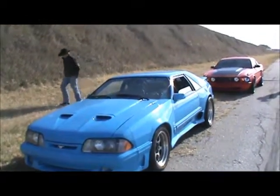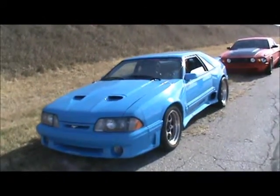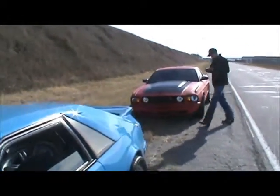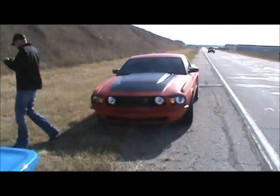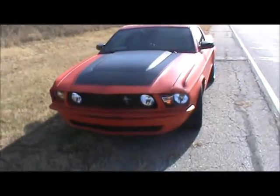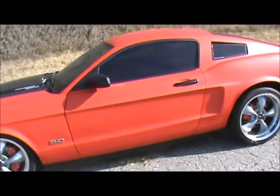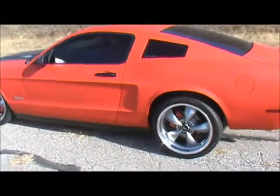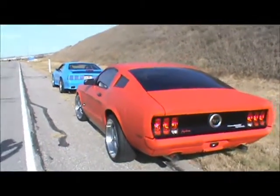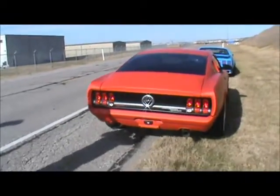Out here in Lincoln, Nebraska on our test track, we've got my '89 GT chop top Mustang. We've also got Johnny Spark's 3-version Mustang — a 2011 Mustang with '68/'69 fastback sheet metal blended into the bodywork. We're just going to do a quick little drive-by videotaping to get an idea of what the car looks like in motion.